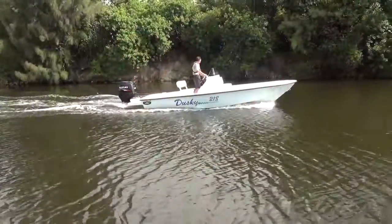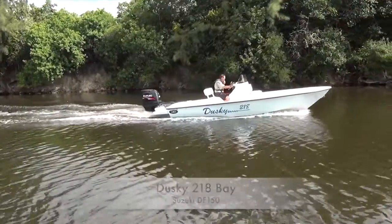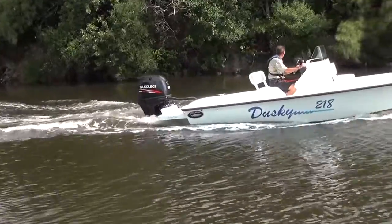Hello, I'm David Greenwood with Suzuki Marine. Come along with me as we take a ride on Dusky's 218 Bayboat powered by Suzuki DF-150. If your idea of a day on the water means heading across the bay or into the backcountry shallows, you'll really like this 21-foot, 8-inch bayboat from Dusky Marine.